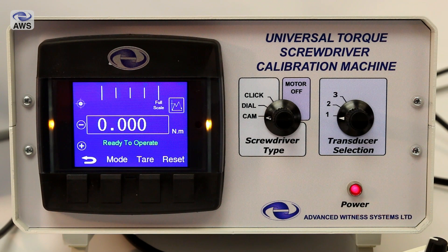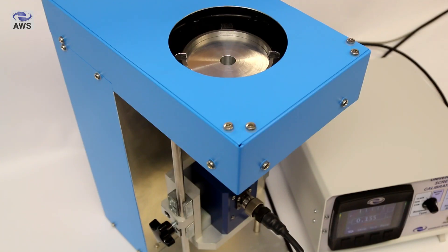The case contains a bright full colour LCD graphic display with screwdriver type and transducer selection switches, the transducer selection switch acting a bit like a switch box. The stepper motor and toothed belt drive system that we have in the machine removes the need for operators to smoothly and consistently apply torque to screwdrivers as required by the standard.